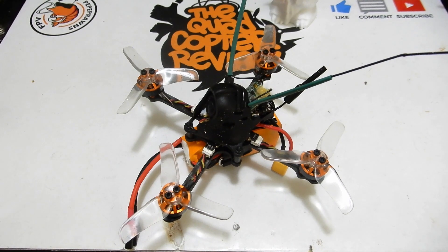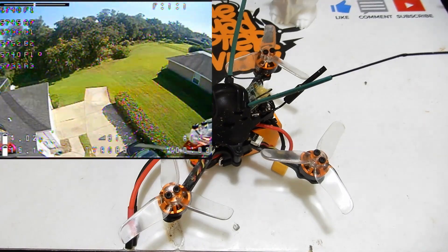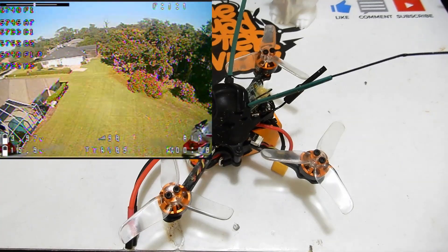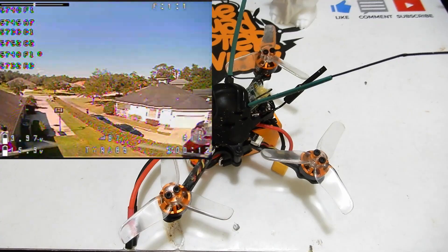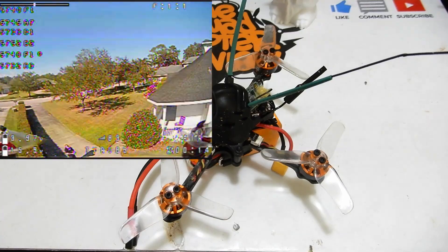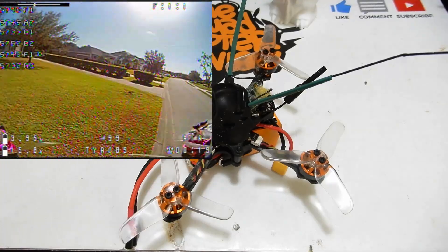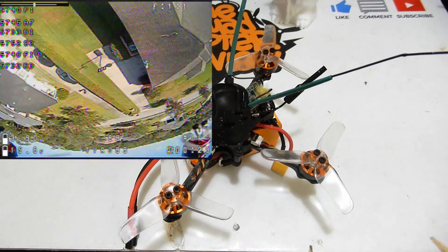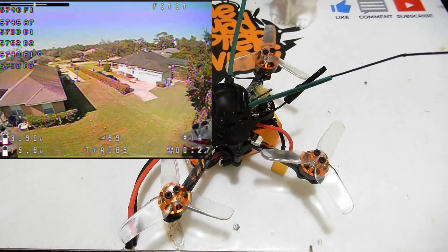We're here post-flights with the Eachine Tyro 89. So far, by far, the 89 is my favorite of the Tyro series. I like the 7-inch as well if you're into long-range stuff — the 7-inch is good — but I didn't get as much battery life out of that one as I hoped. As far as the other ones go, the 69, 79, and this 89, I really really enjoy it.